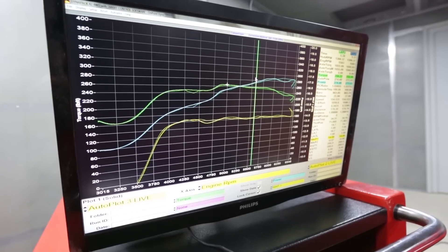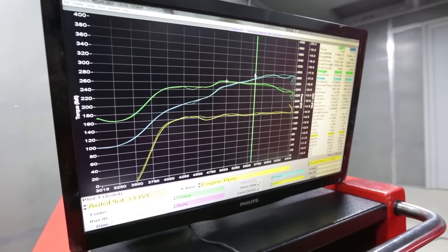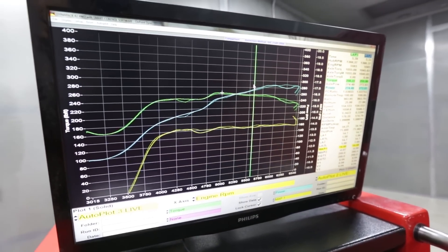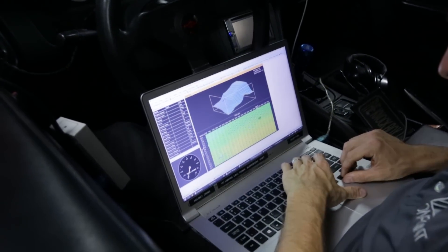I will say the SR engine isn't winning me over here at all. I was hoping we'd make some good power after swapping it out and I wouldn't be convinced to go 1J or 2J, but now I'm really starting to consider it.